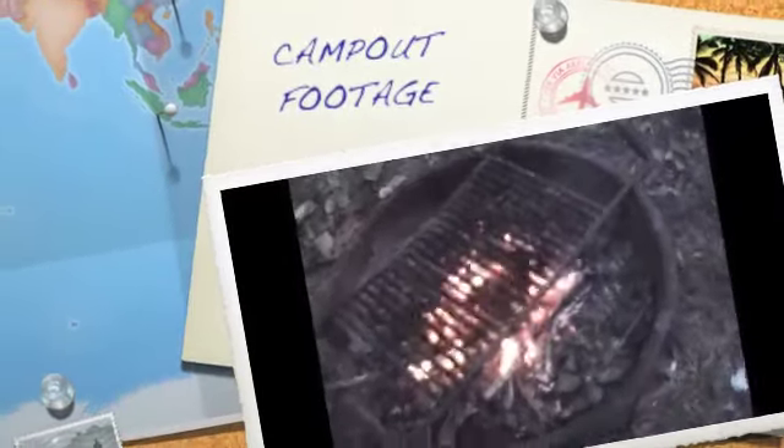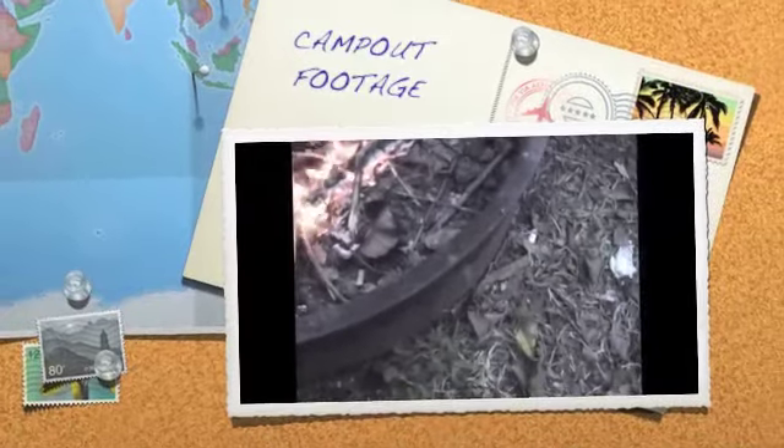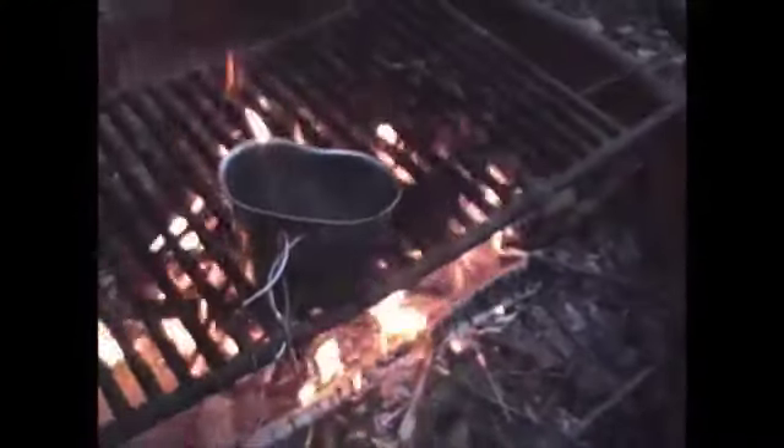Got the fire going, put the canteen cup on to heat up some water, and we're going to make some Starbucks Via coffee.